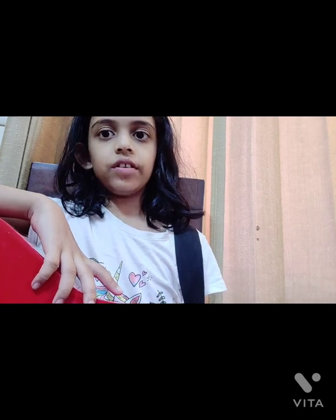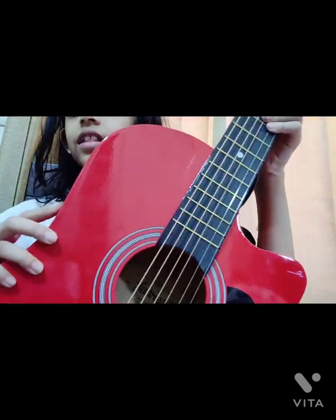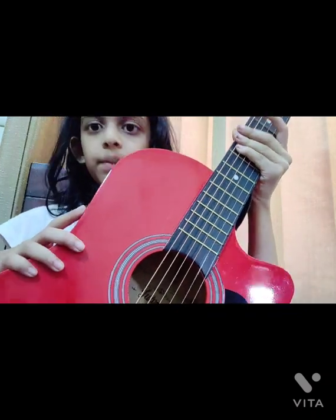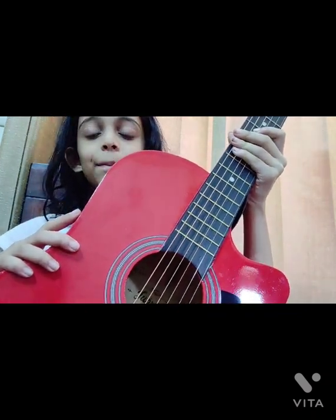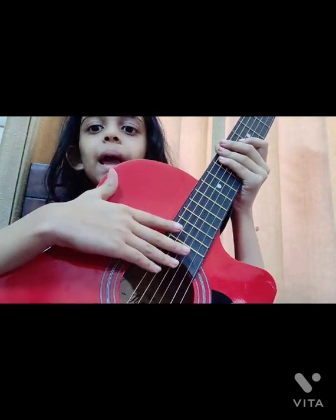Hey guys, welcome to my channel. I am Ishi Gaur, today I am your tutor and teacher for guitar lessons. Today we will learn basic guitar lessons — this is part one. I will give you an introduction to the guitar, basic chords, and strings. So let's get started.